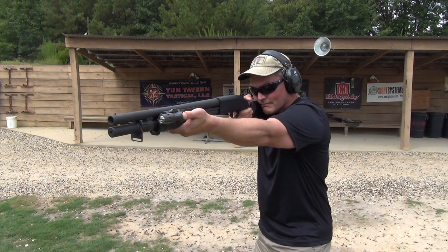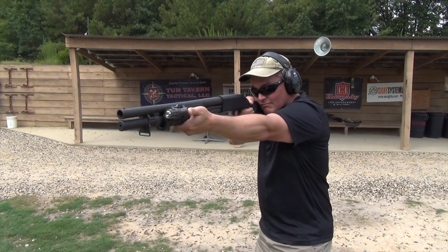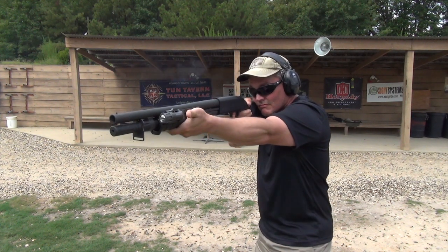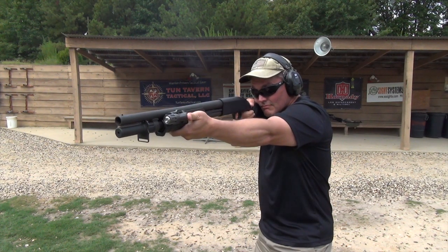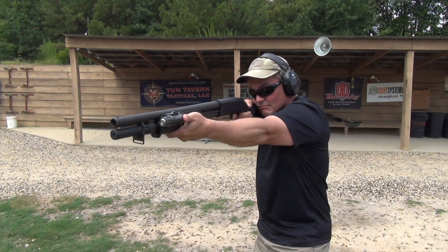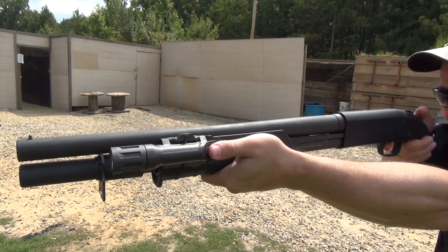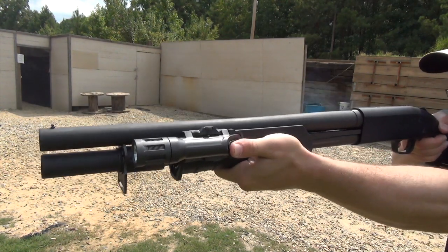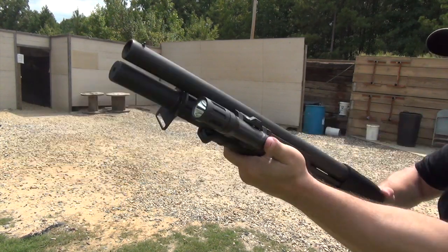Here's some testing I did with the WMLX in constant on mode. As you can see, I just cannot make the momentary-only feature work in this mode. I think I'm only activating the light at the shot and turning it off in between, but I'm getting on, off, strobe — it's pretty random. That's why I'm just not a fan of multi-mode constant on switches no matter who's making it. With the selection lever to the rear, however, I get exactly what I want from the Enforce lights even under the force of recoil. The light's on when I want it on and off when I want it off. These new WMLs fit perfectly with how I want to use a weapon light.